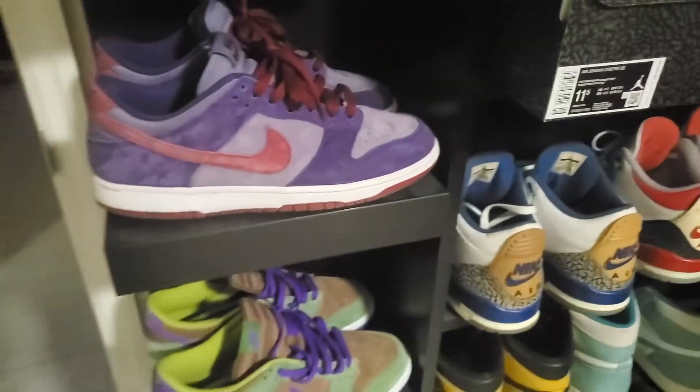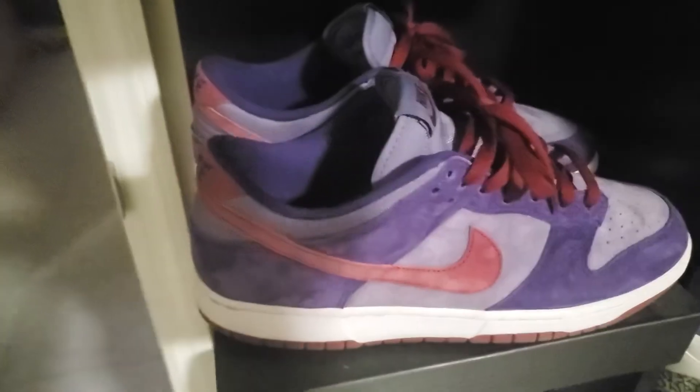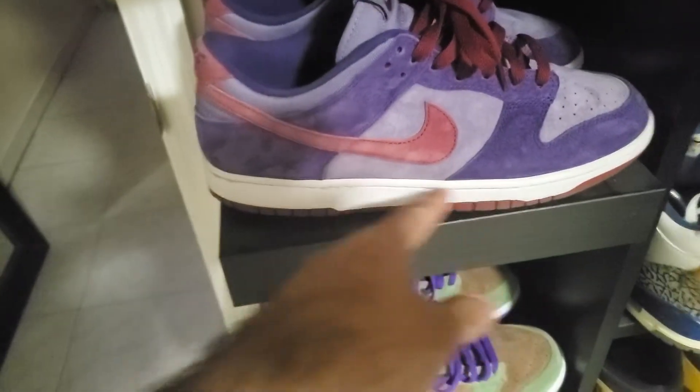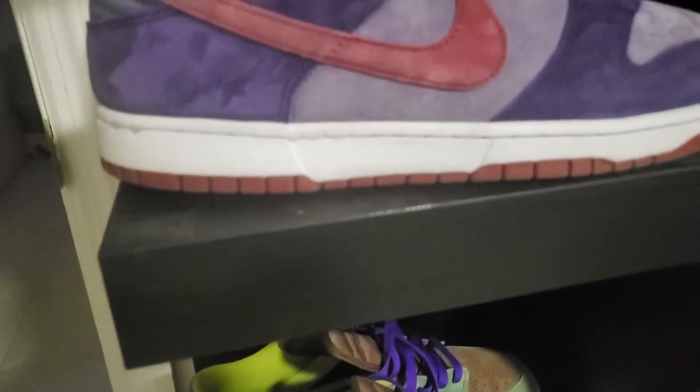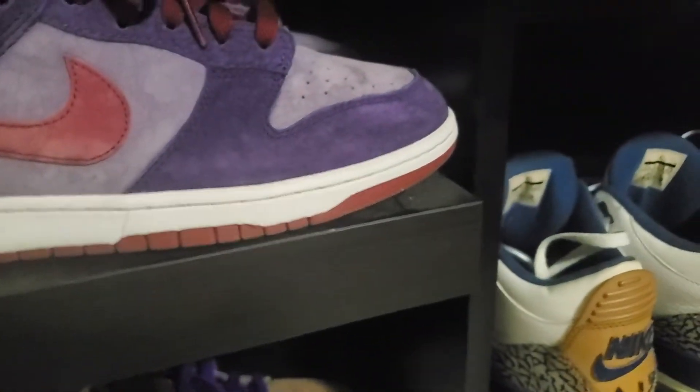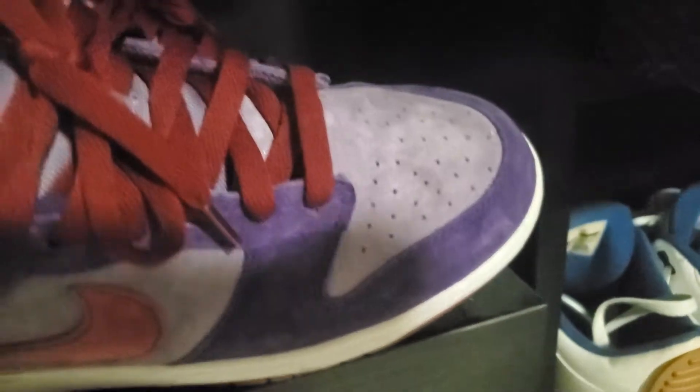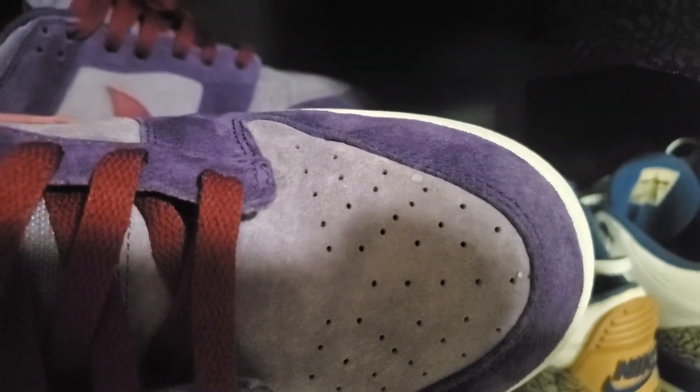I got the Plums, so I'm almost near completion for this set. When I got them the midsoles were super dirty, but they're pretty much pure white at this point after cleaning. I put some mink oil on, brushed the suede — I didn't have an eraser but there really isn't much staining on the shoe.